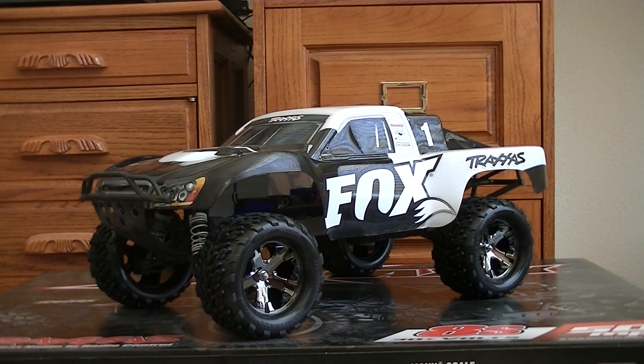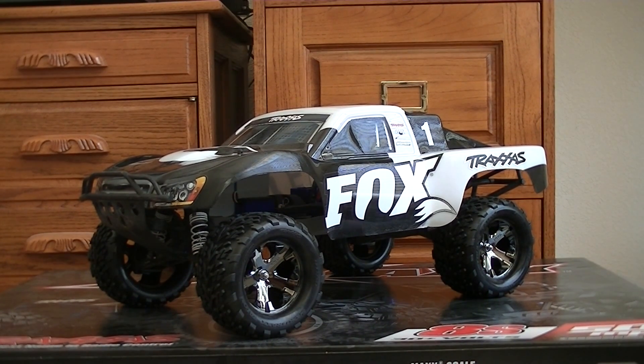We just got everything finished up here — I have to say I really like the way this thing looks, it just looks awesome now. I still got a couple more things I need to do: a little bit of fender trimming because I'm going to have some rubbing issues when the suspension compresses, and I need to do a Y-connector so I can run both the ESC fan and the motor fan. I didn't bore you guys with the step-by-step on how to install everything because it's pretty basic stuff.